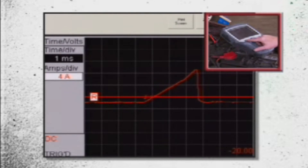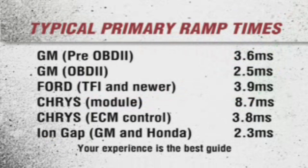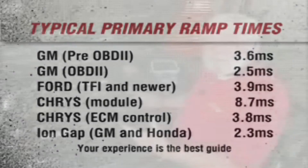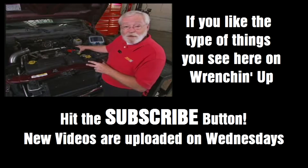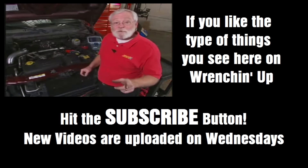Let me turn on my vertical cursor so you can see that a little bit better. We have 3.3 milliseconds. Now the normal ramp time for one of these Dodge vehicles is about 3.8 milliseconds, and so we know that we're well below that. The ignition coil is not my problem. Now I know I can look at the spark plugs, the spark plug boot connector, the wire, and I can get this one fixed in a hurry.